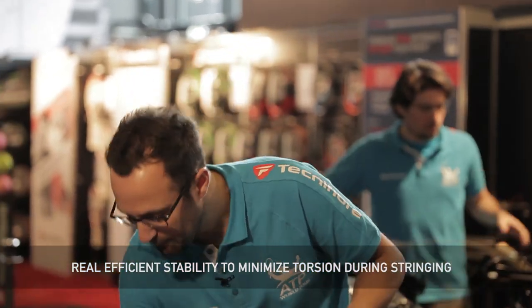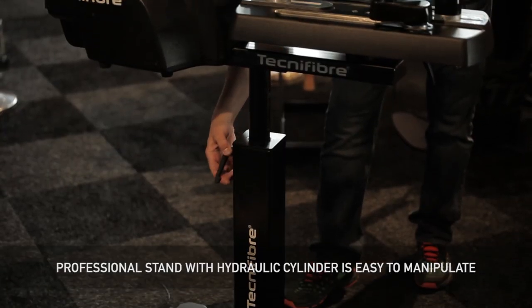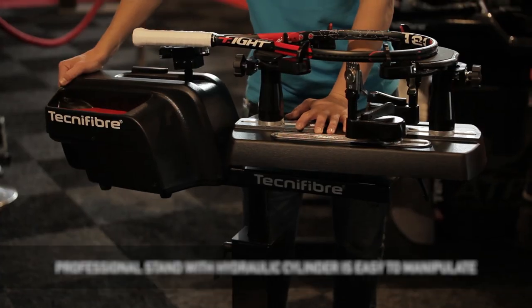You can see what's very good at Technic Fibre — we have a hydraulic rod that is integrated into the foot. This allows you to manually manipulate the machine. We can adjust it with its grip. It's really easy.